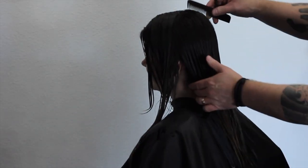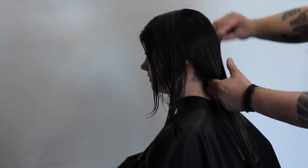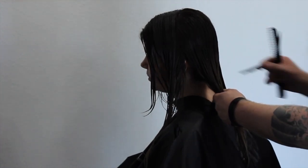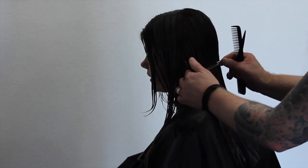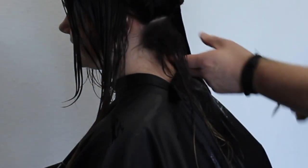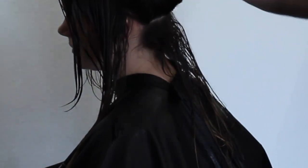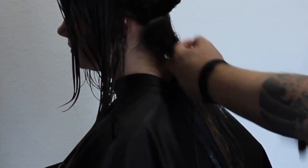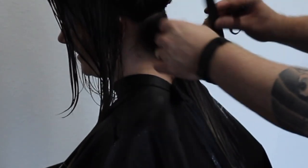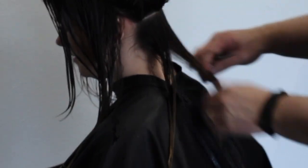I start by parting it directly down the middle, just from the top to the bottom. Sectioning is very important — I like to keep my sections nice and clean. I put my finger on one end and the sectioning clip goes directly to where my finger is, keeping it straight right across the bottom. I'm going to take about two inches off the bottom, making sure Charlie's head is down and bringing it straight down to create my first guideline.